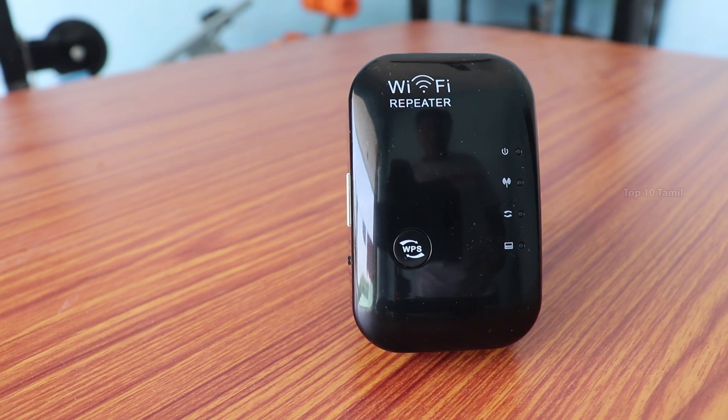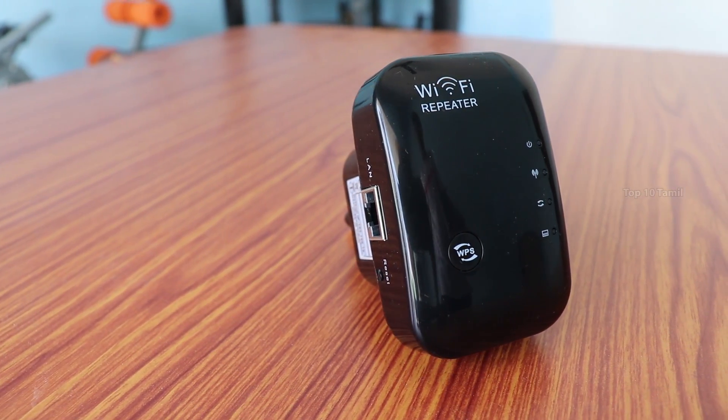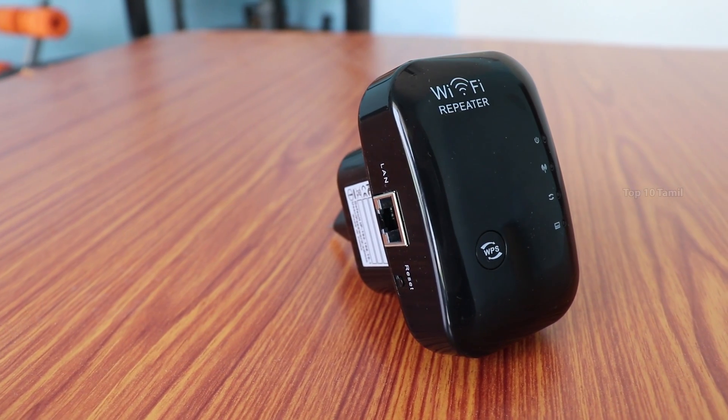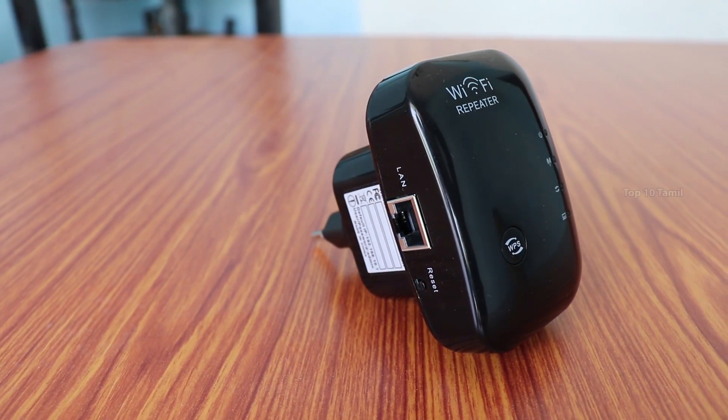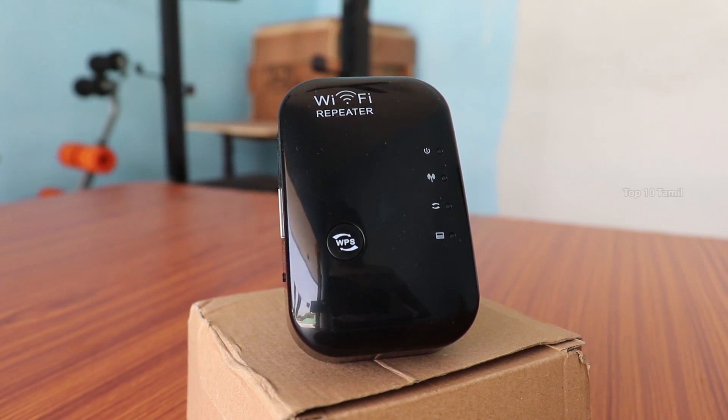We have to unbox the product. The product name is Pixling, model number 10 WR03B. This is the N300 Wi-Fi Repeater, which supports up to 300 Mbps. You can boost the wireless signal with this device.